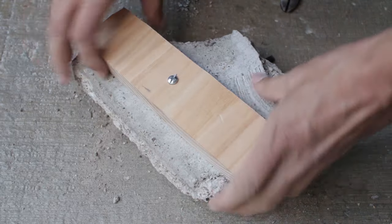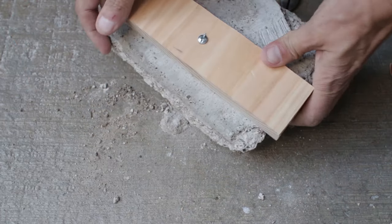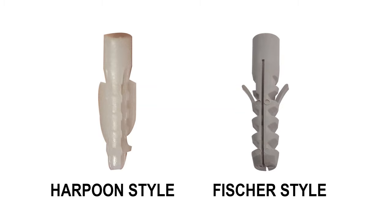The wooden baton is super tight and won't budge. My last recommendation is that you use harpoon style wall plugs as they give a better grip when the hole is slightly oversized. I've also tried Fisher style wall plugs but found they weren't as good. If the video was useful please consider giving it a like or subscribing to the channel. Thanks.